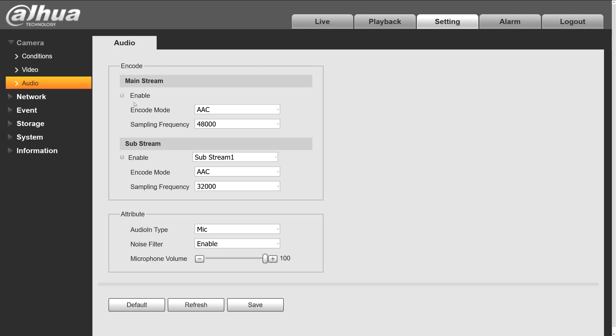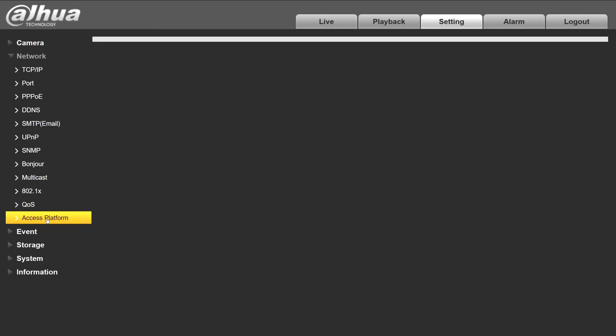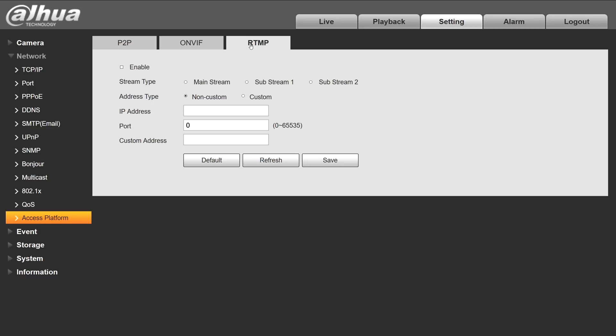My audio settings are already correct at AAC with 48,000 Hz. Let's continue to the RTMP screen. Here we can specify if you have your own local RTMP server and fill in those details, or you can use a custom URL — that's the option we're going to choose. We'll need some data from YouTube, so let's go to the YouTube website.